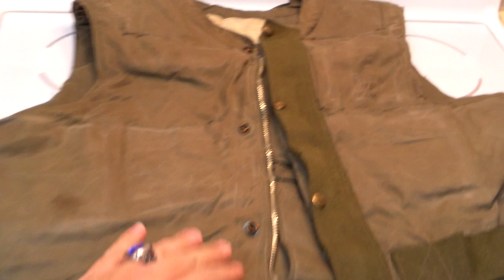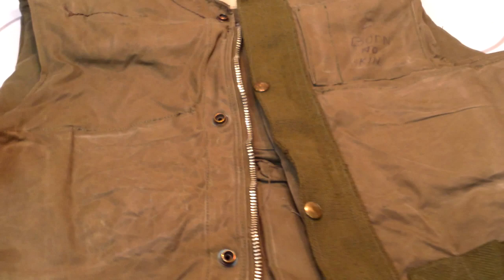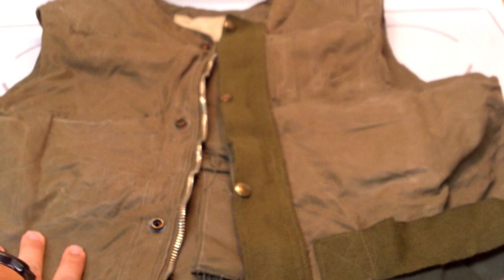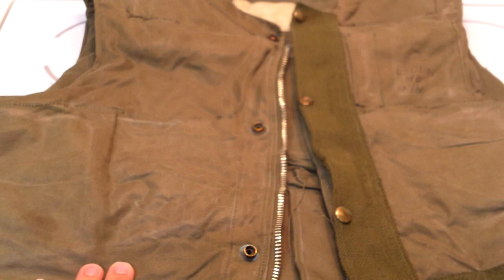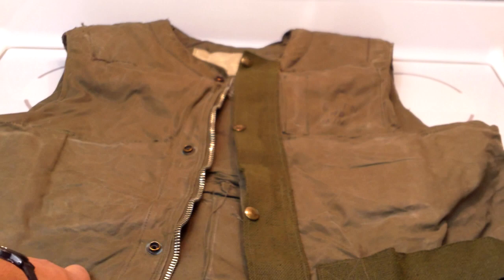This is the flak jacket that was basically the first flak jacket provided to ground troops. Prior to this vest, they only had the Air Force or Army Air Force flak aprons, which were steel sheets and some ballistic nylon woven together. They were over 20 pounds and not designed for ground troops, so they would only wear them while flying — that's like the M2 flak apron, flak vest, flak jacket.